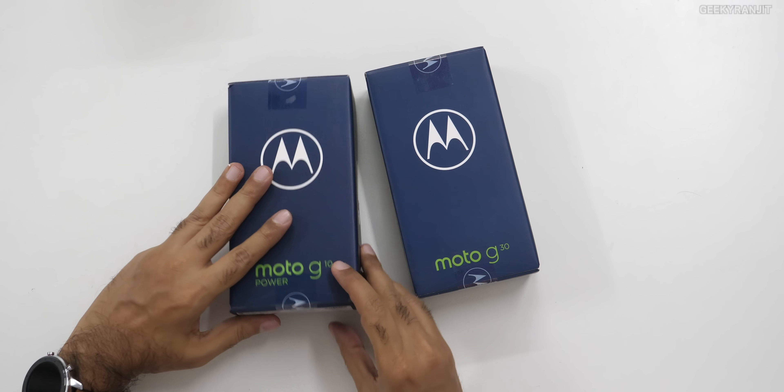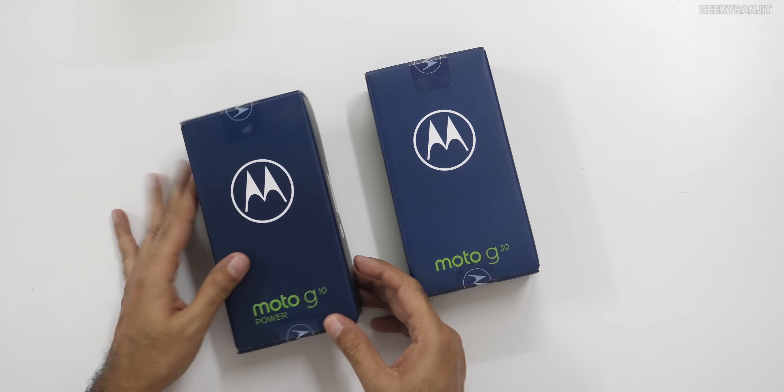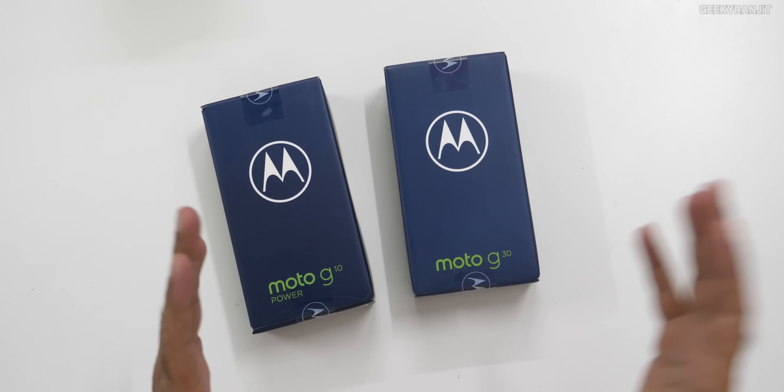These are sort of budget-oriented entry-level devices. I don't know the exact pricing because this is a pre-launch review. I'm shooting the video just a couple of days before the launch. I'll add the pricing information in the description when it's launched.